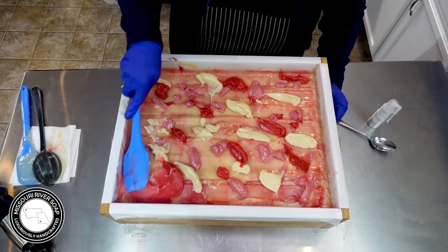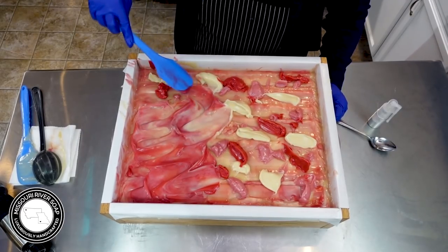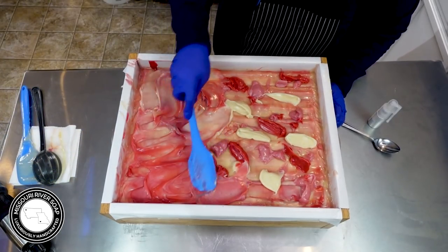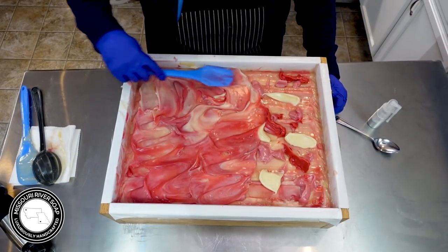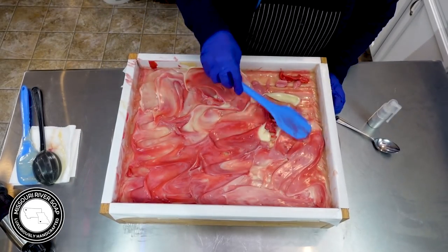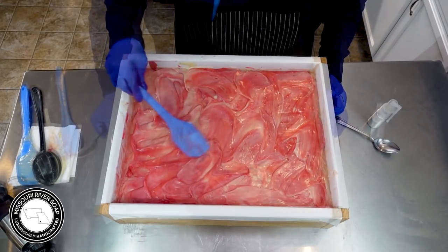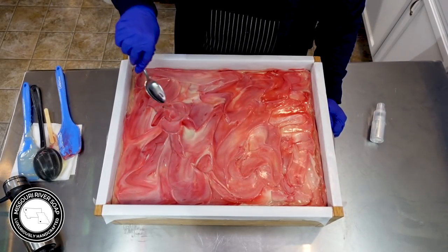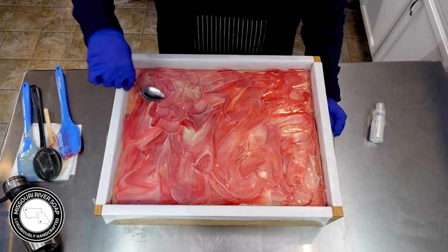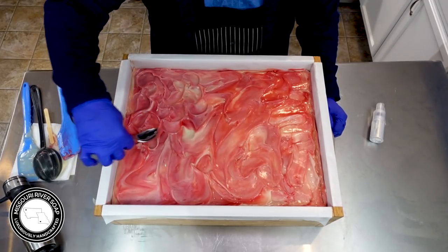I'm just trying to kind of smooth it out a little bit just so it's more flat, which I think is going to look really pretty anyway. So I'm just going to take my spoon to kind of make a little bit of a different design on the top, help kind of smooth it out and even it out as I go.